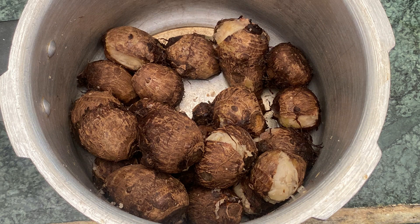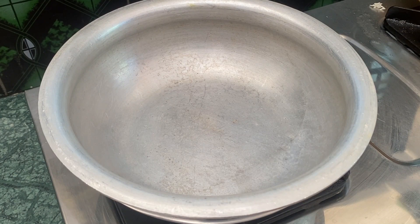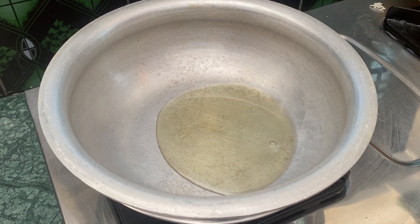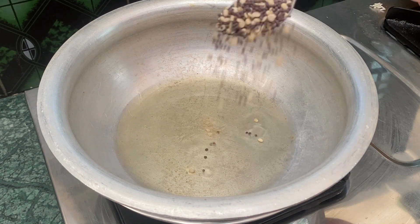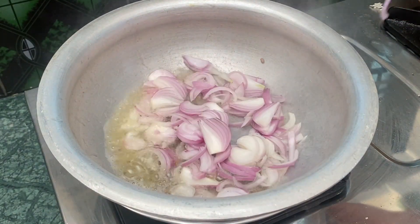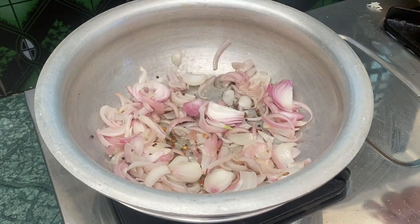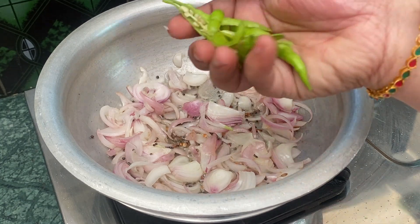Put the pulses in the cooker. Now, put the pulses in the pan. Put the oil in the pan and let it heat up.